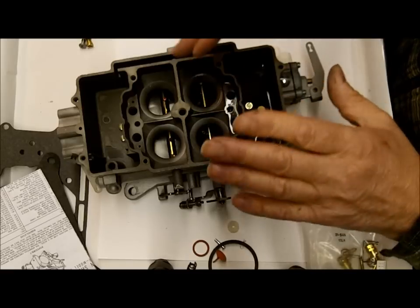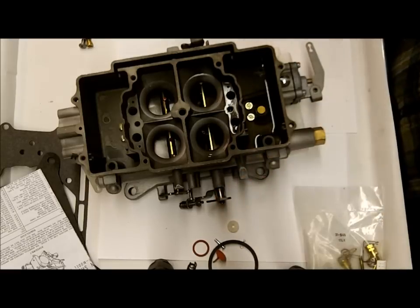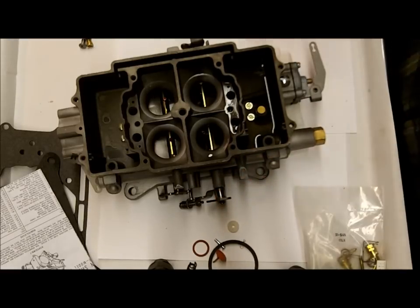And that's it. If you've done that and checked it before you put it on the car, you're not going to have any accelerator pump problems. So there you go — thank you for watching.